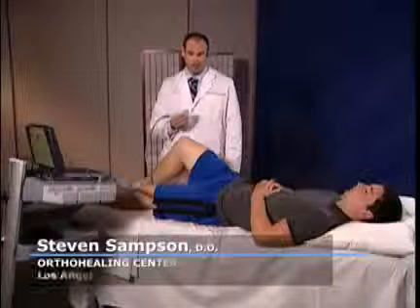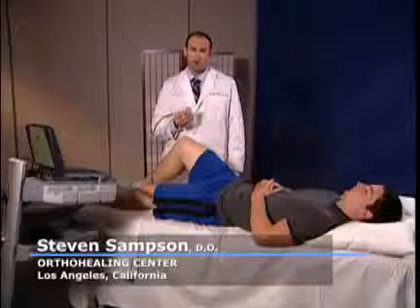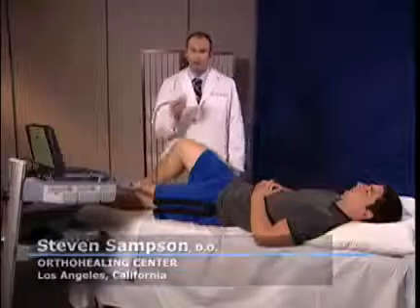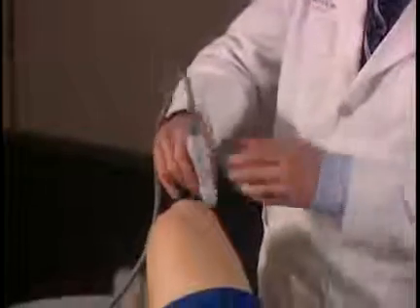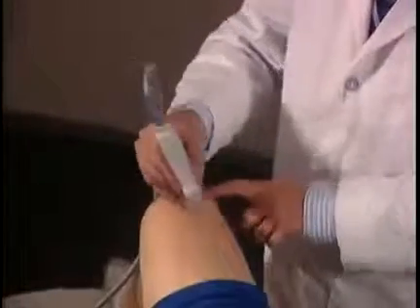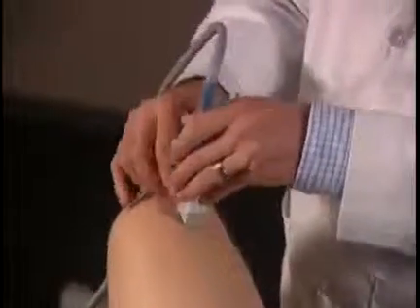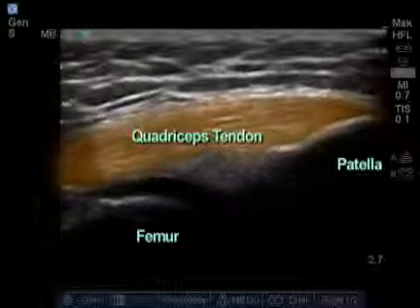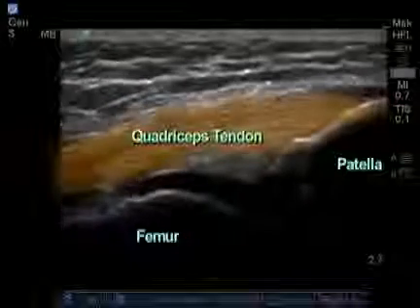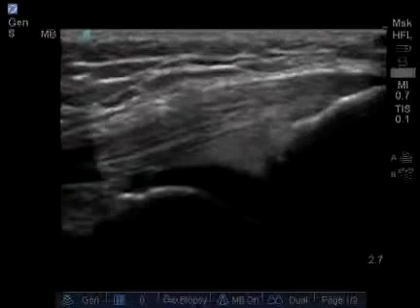We're going to begin scanning the right knee. I like to begin the scan by starting at the quadricep tendon with the transducer notch facing towards the patient upwards in a longitudinal plane. As my landmarks, the bottom of the transducer is touching the top of the patella. I can clearly see the fibers of the quadricep tendon attaching on the patella here at the distal end.